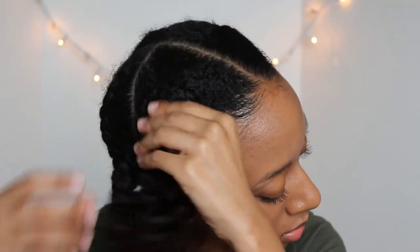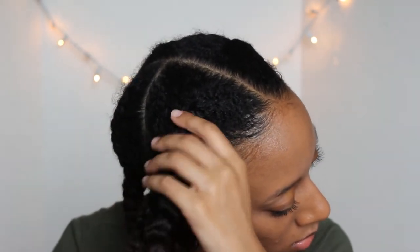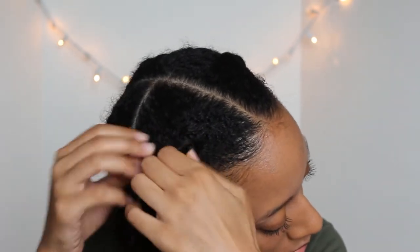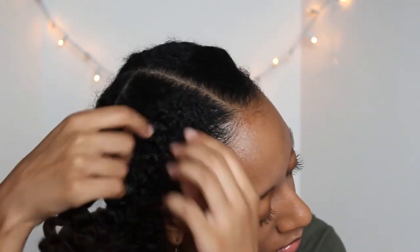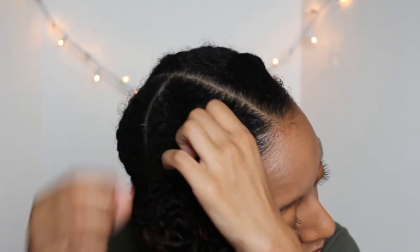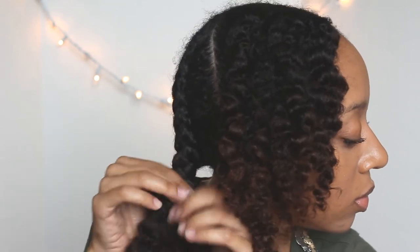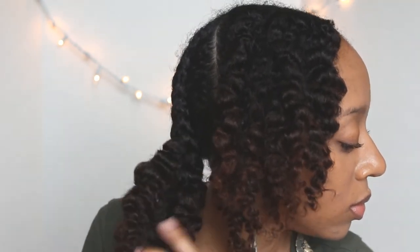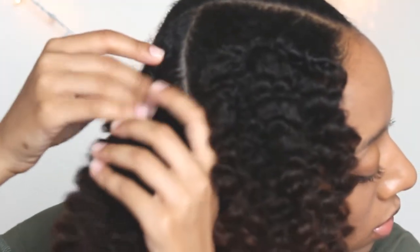Once I get to the part that is cornrowed, I take one strand at a time and see it all the way through so that my hair doesn't tangle. This is by far one of the most hydrated and best-looking twist outs I have ever done — seriously, look at the definition. My hair has been in the braid out for the past three days and I still have definition.